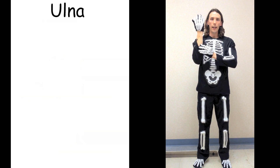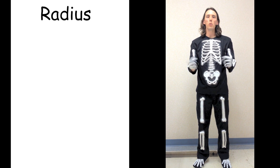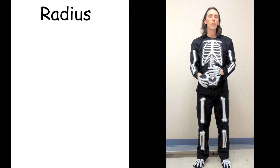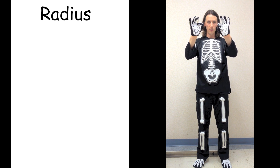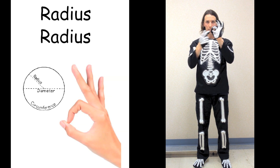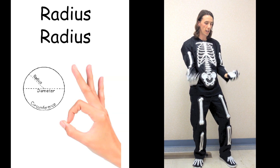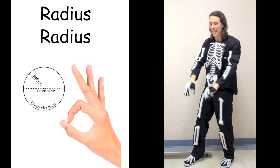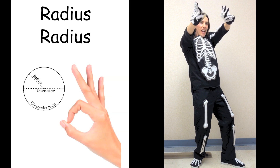Now let's jump over to the thumb side — this is the radius. The radius crosses over the ulna. To remember that the radius is on the thumb side, make a circle with your thumb and index finger, because the radius of a circle, the radius of your forearm. We're going to cross the bones. Radius. Radius. Radius. Radius. That was the radius.